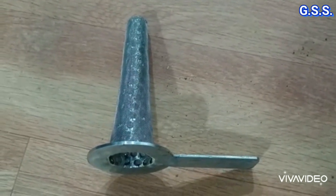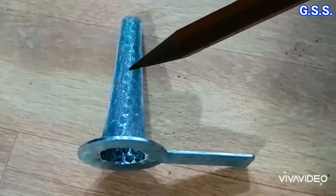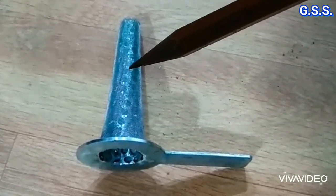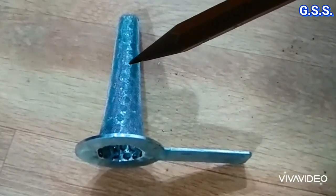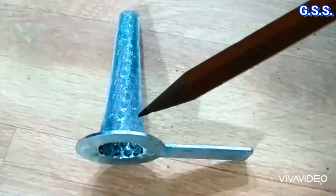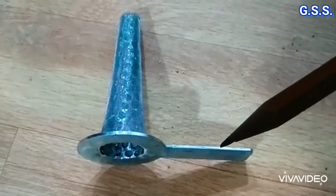This is a 2-inch conical strainer having 4 parts. This is a stainless steel screen or wear mesh of 20 mesh or 40 mesh as per process requirement. This wear mesh is fixed over a 2 mm thick stainless steel perforated sheet. This is the conical ring, and this is the handle. All these items should be of stainless steel.